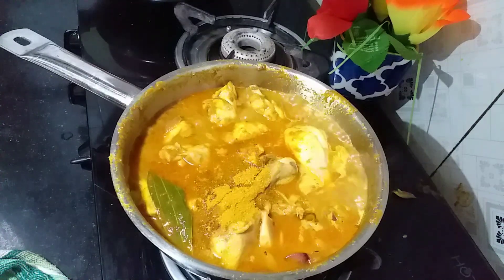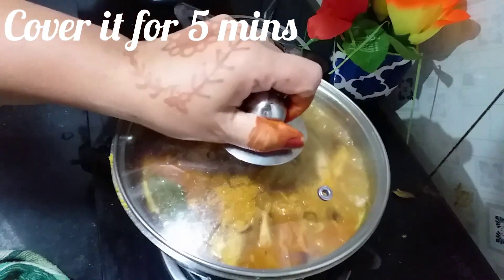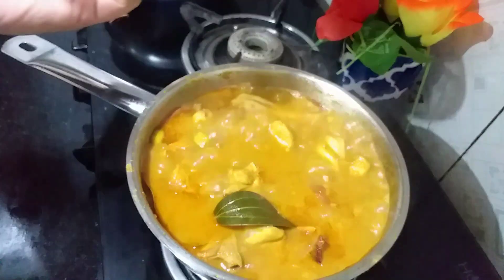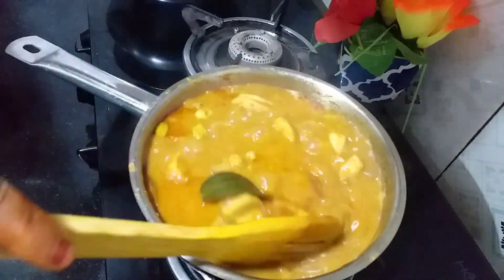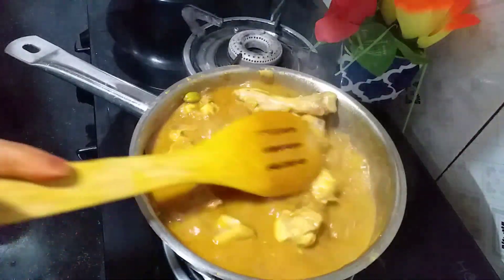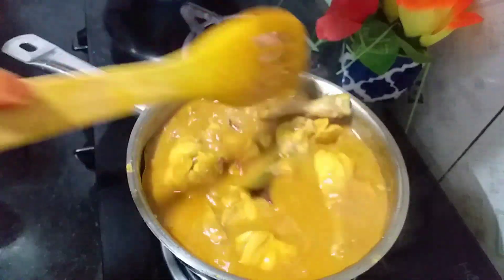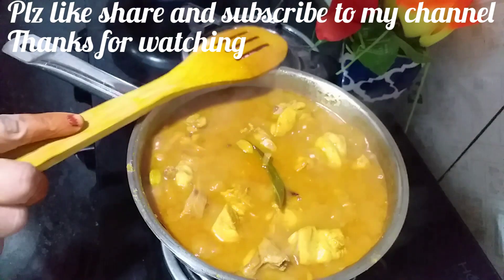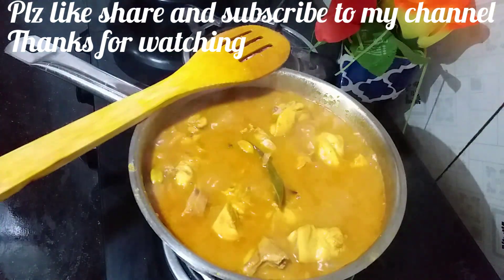This is the last time we have taken the past menu. This is the last menu. This is the second menu. If you like, share, subscribe and enjoy the video. Thank you friends. Bye friends.